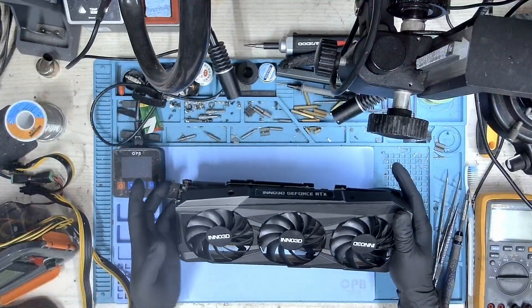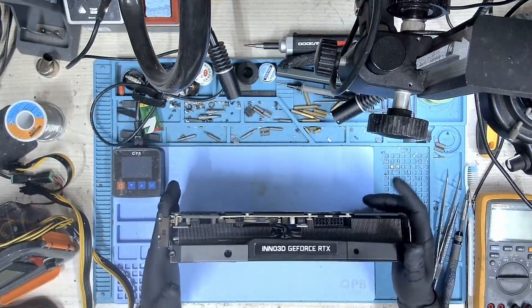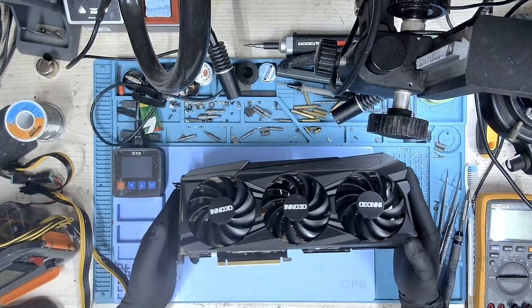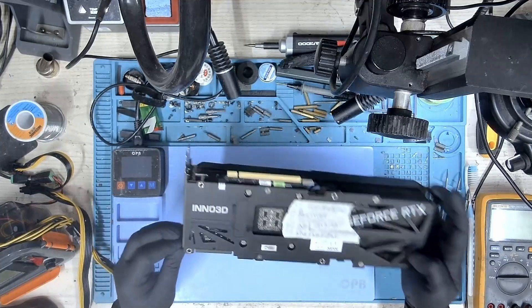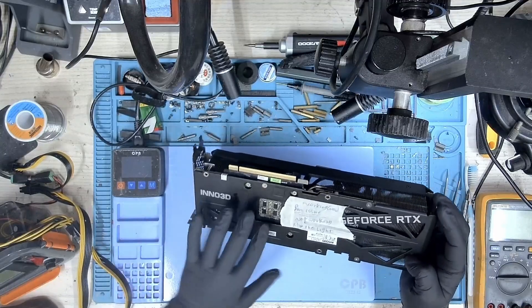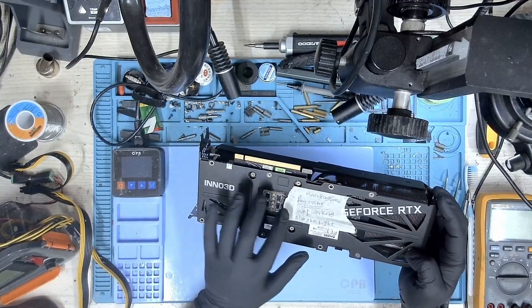Hi, welcome to Graphics Card Repairs. My name is Fraser and today we have an Eno 3D RTX 3090. The user of this GPU reported that the fans don't spin and LEDs don't turn on.